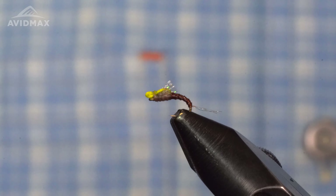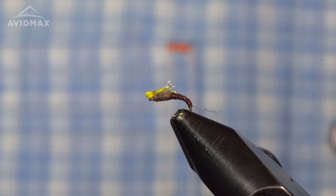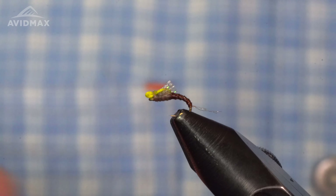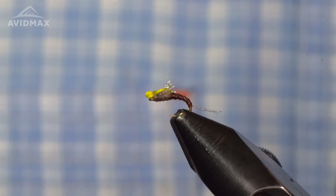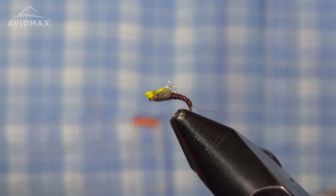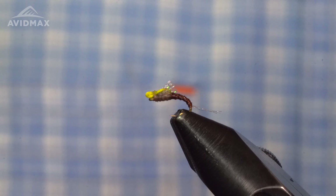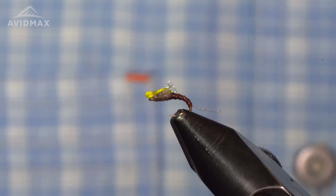Super stoked to be here today and we're going to tie my Day Saver Emerger. The Day Saver Emerger is similar to my Day Saver Betas except it really imitates the next stage of the hatch. What we're trying to imitate here is actually that adult mayfly that is emerging from his nymphal shuck, and when you're in the height of a Blue-Winged Olive or a PMD hatch, you're going to want to have one of these guys on.